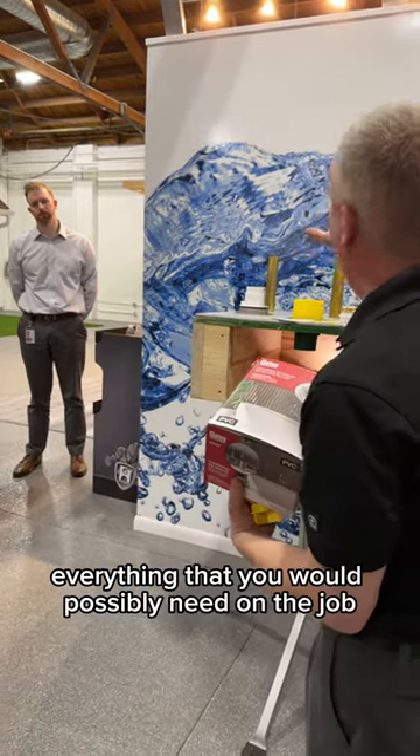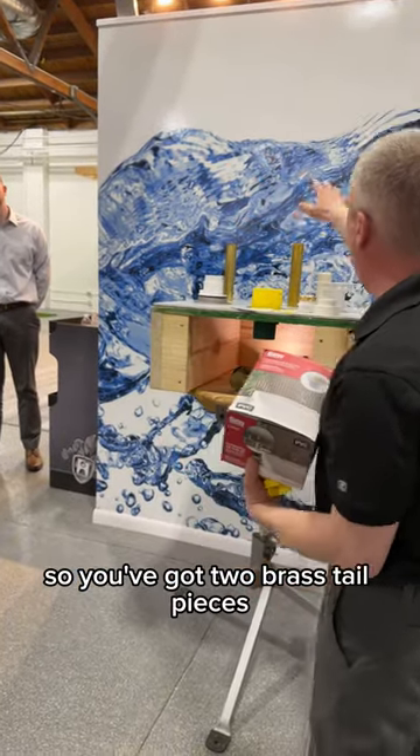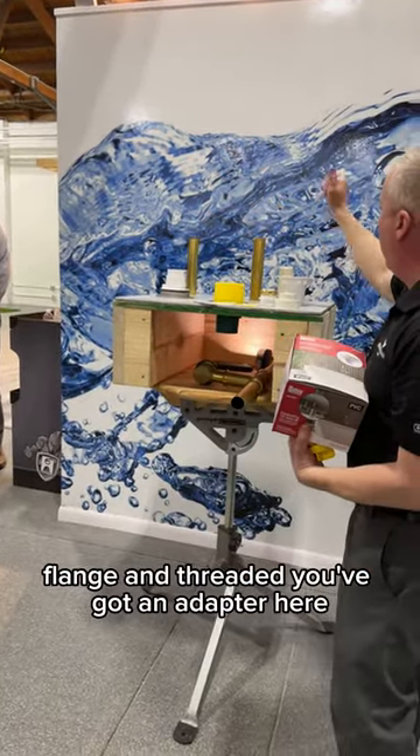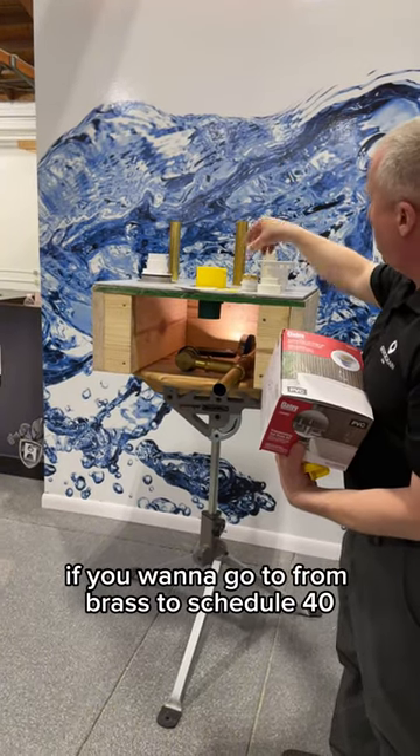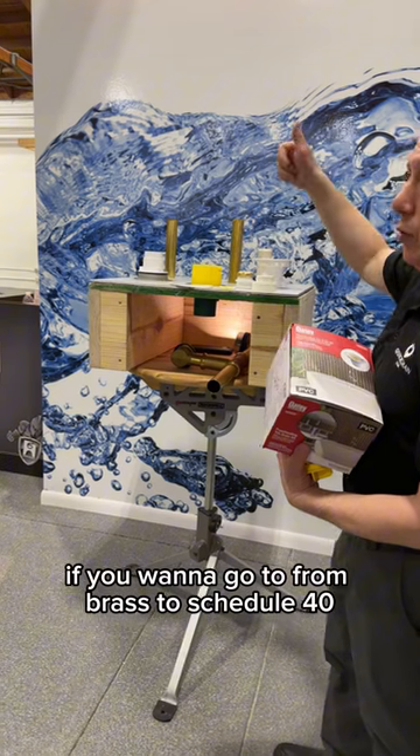This one box includes everything you would possibly need on the job. You've got two brass tail pieces — flange and threaded — and an adapter if you want to go from brass to schedule 40.